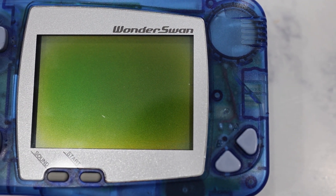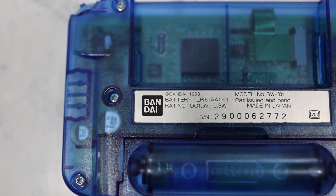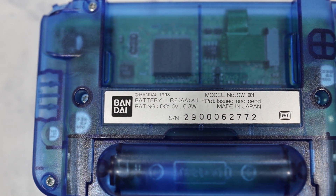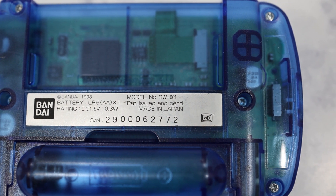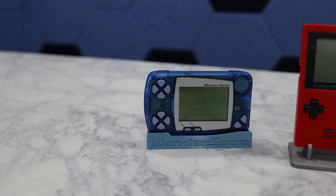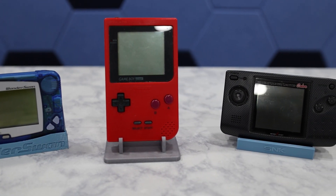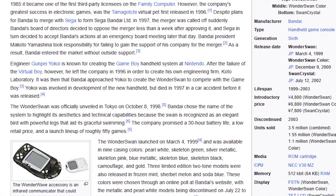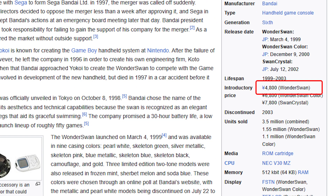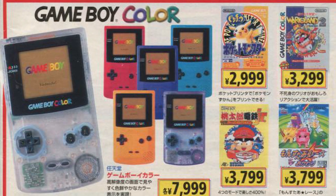The WonderSwan is a really interesting handheld game system that was released by Bandai in 1999. The initial release was a monochrome version that came to market at a time when color handhelds were becoming commonplace. It's considered a 6th generation device, but it's probably best compared to 4th and 5th generation devices like the Game Boy Pocket and the Neo Geo Pocket. Still, the price of the WonderSwan was nearly half that of the Game Boy Color.